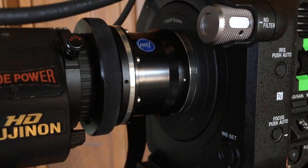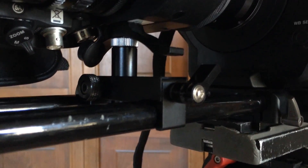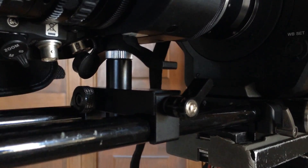There's the adapter, and then I also have a support — I'm going to get a better support — but there's so much weight on the front of this you've got to support the lens with it for sure.